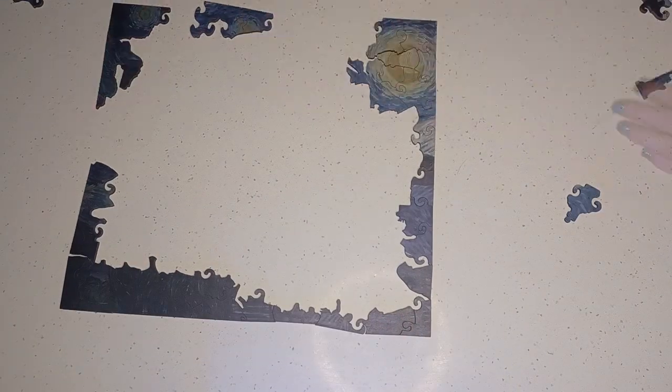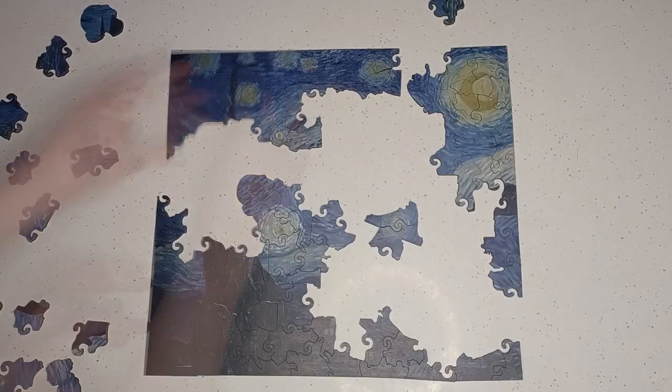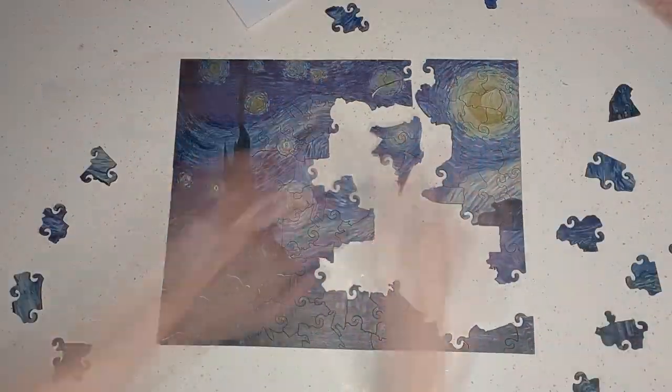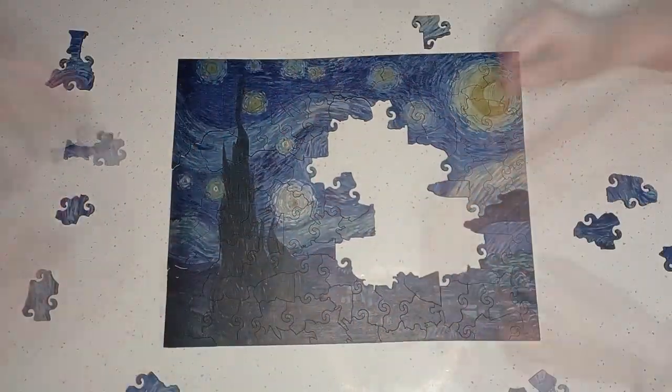Needless to say we had a blast, and it was also oddly satisfying snapping all the pieces into place. It took a couple hours to complete with two people and it wasn't incredibly challenging, but getting used to the variety of shapes definitely made it more time-consuming as well as more fun than a puzzle with standard shapes.